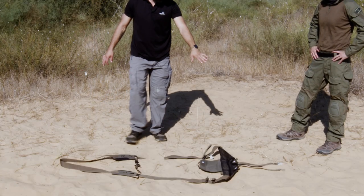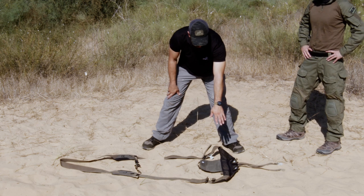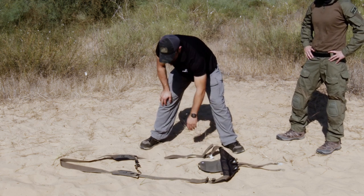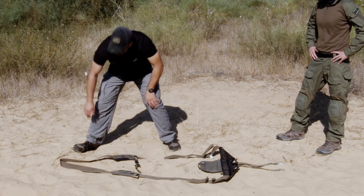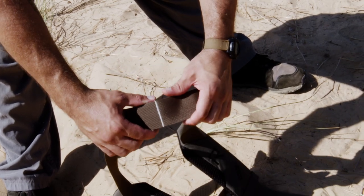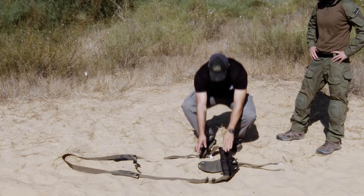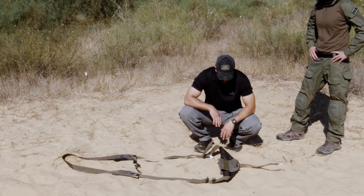Now it's all spread out. Here we have straps that go around your legs, a butt pad, a flap for packing it back up, adjustments for the shoulder strap. We have a sternum strap over here, shoulder pads, and over here a marking that shows where you put it on the body. The first thing you're going to do is fold this — this is now the seat, where the butt of the injured person is going to go.